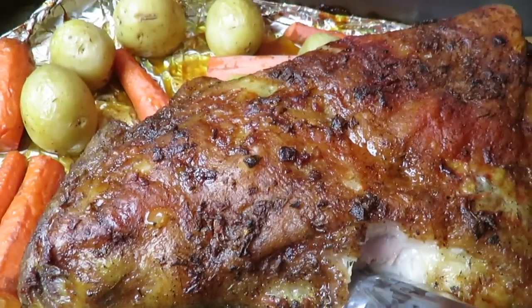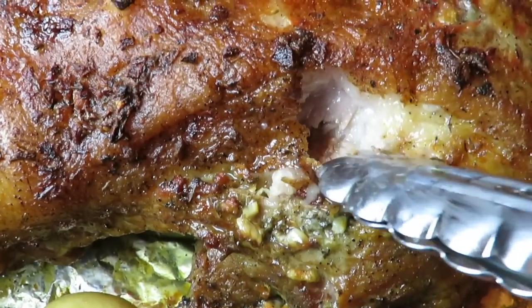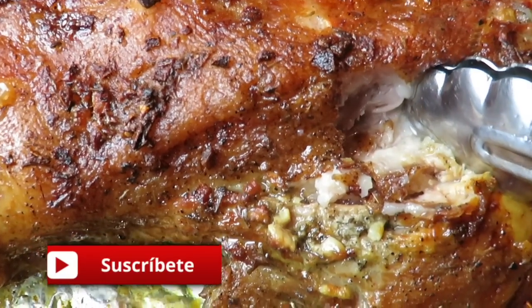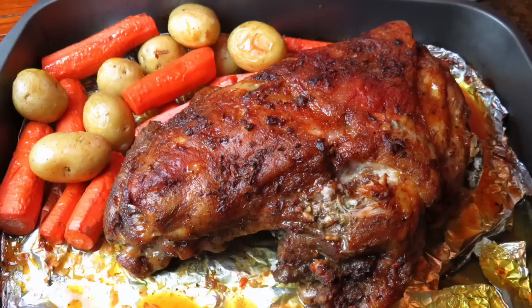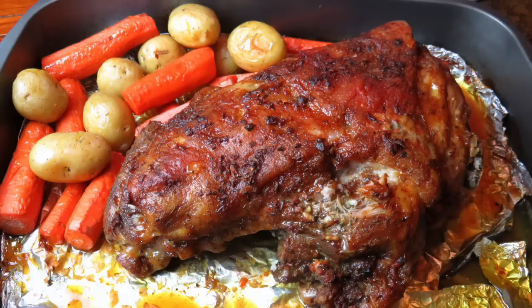Prepárenlo, por favor. Verán que no se van a arrepentir. Y miren cómo se está viendo — está hiper mega jugoso. Sin más palabrería, me despido. Lo único que me queda decirles es: quieranse, cuídense y hallarle ganas. No hay de otra.